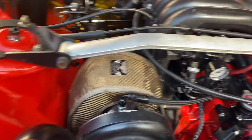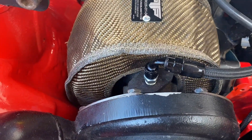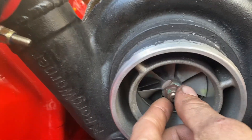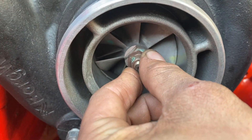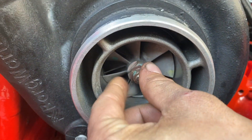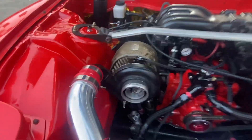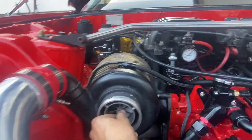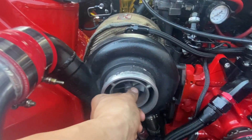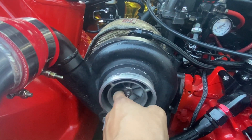Bad news — this thing has just been smoking like crazy. I'm pretty sure it is burning oil. Check this shaft play out — you can see how bad that is. Looking like a rebuild for sure. I tried pulling this thing into the garage, cleaned it out, tried to get it backed in there, and this turbo is not even spinning anymore. It is so bad — it spins but it's very slow.